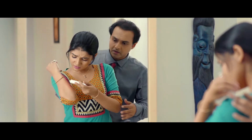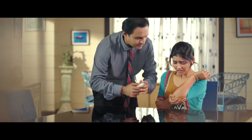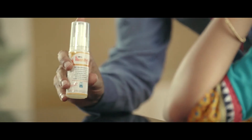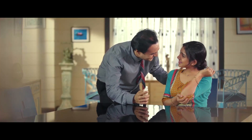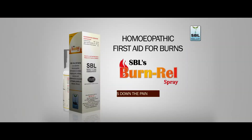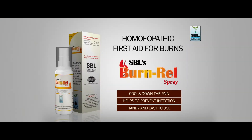Don't use ointments. Applying ointments can cause the blister to burst. Use SBL's Burn Relief Spray — a safe, highly effective and easy to use homeopathic spray containing cantharis, which gives quick relief from burns without causing blisters to burst.